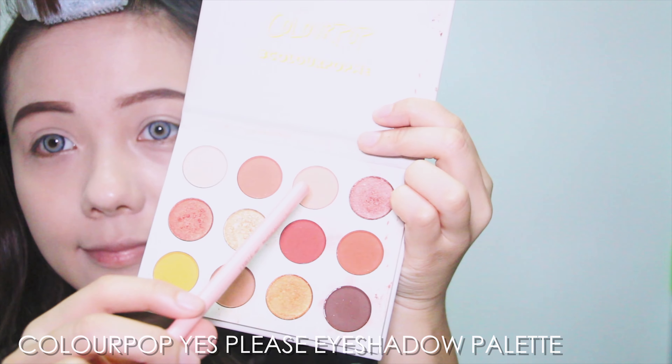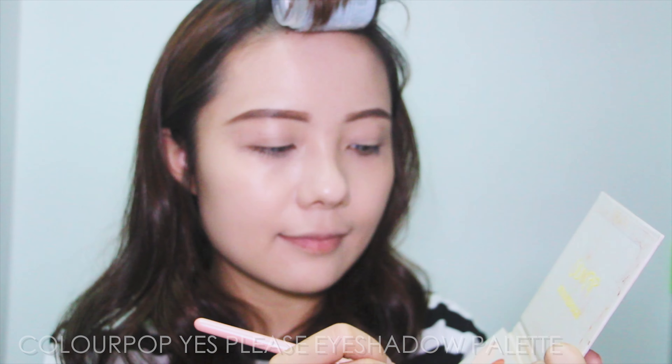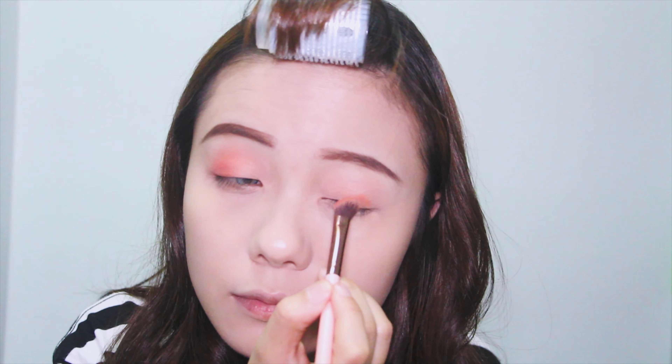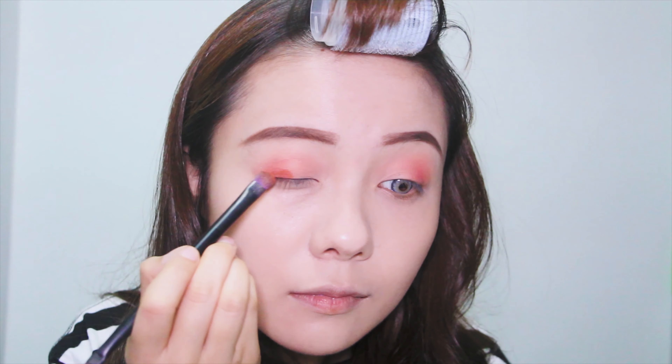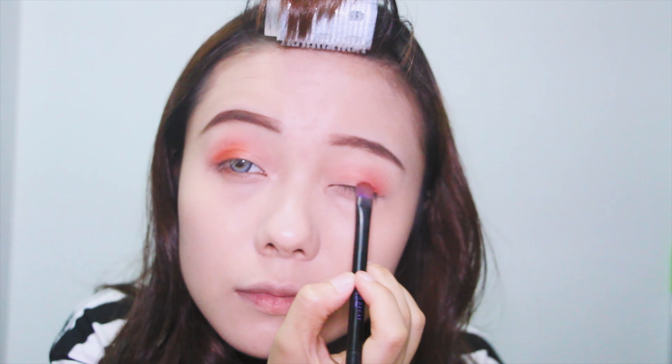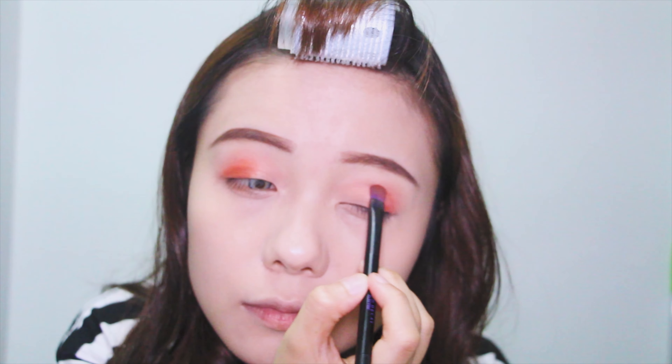For the eyeshadow, I'm using the Colourpop Yes Please palette. First, I'm taking the shade Champs and putting it all over my lid as a transition color. Then I'm using Big Cocktail to shade my crease. Next, I'm going into the shade GNO and using this color on my outer corner, blending it into the crease.